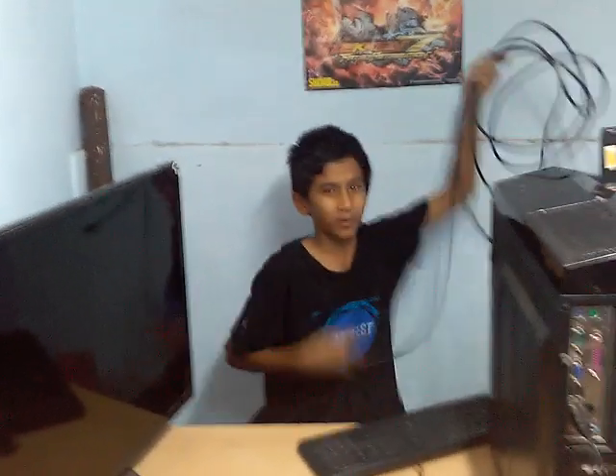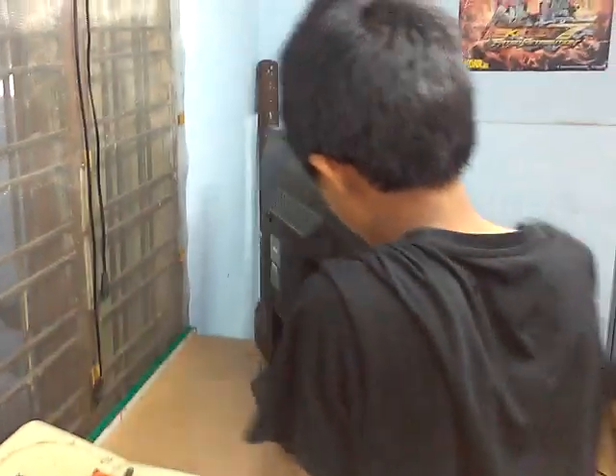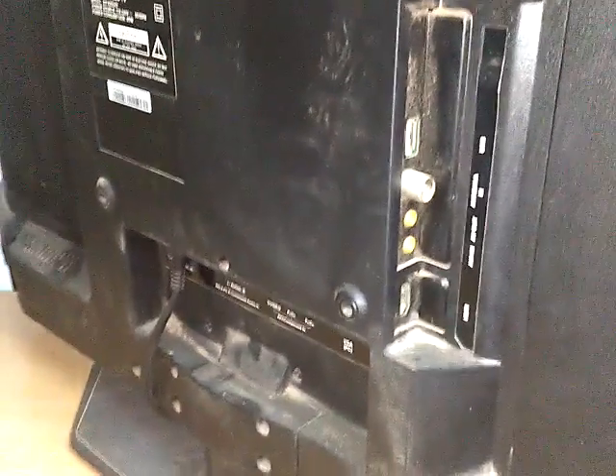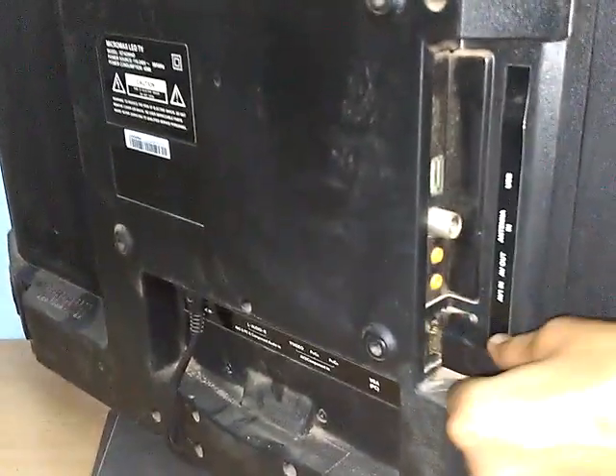This is a male-to-male HDMI cable that we must connect. I will show you what to do now — I am taking the camera to show you the HDMI cable. See guys, this is a male-to-male port. You will find this port on your LED TV whether it is a new brand or old brand. If it is a 2016 or 2017 model, you will have HDMI ports.